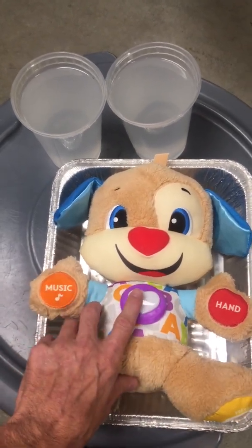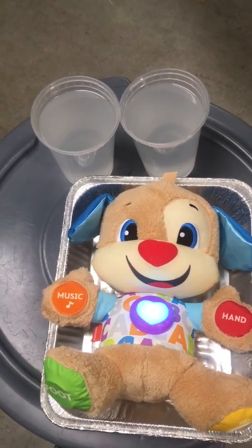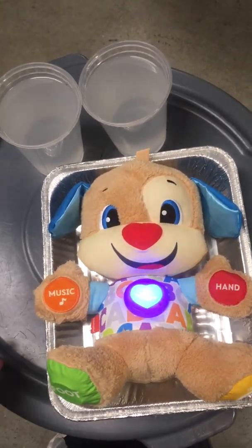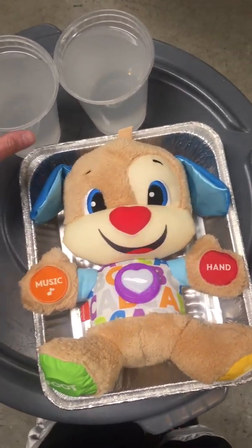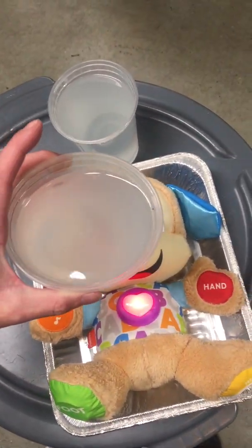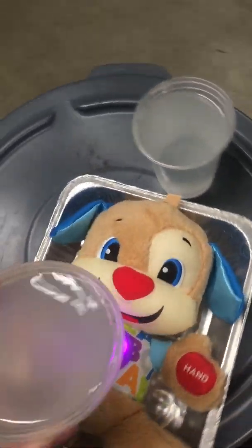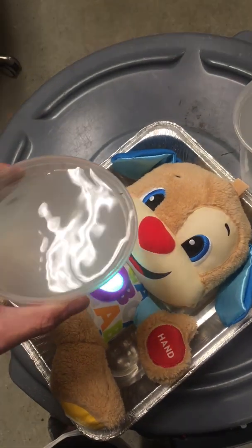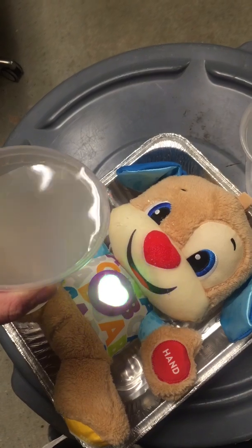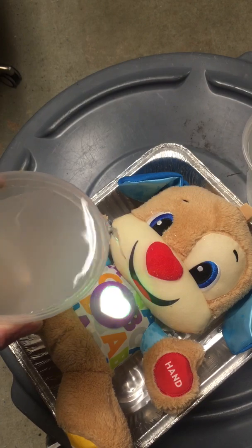Let's get him playing some music. Red, orange, yellow, green, blue, and purple. I love the colors of the rainbow. A, B, C, D, E, F, G, H, I, J, K, L, M, N, O, P, Q, R, S, T, U, V, W, X, Y, and Z. Now I know my ABCs. Won't you sing along with me?